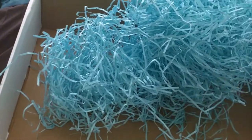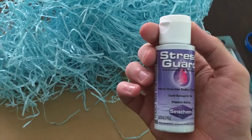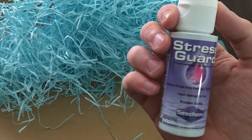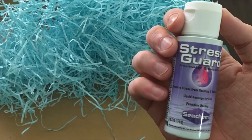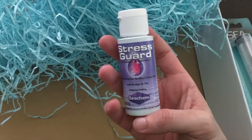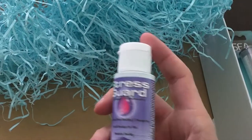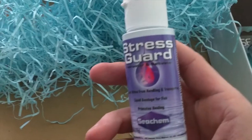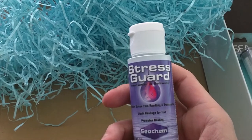And I think this is the last one — some Stress Guard. So it reduces stress from handling and transporting, and it's a liquid bandage for fish that promotes healing. It works for both fresh water and salt water. I have actually just bought myself a new fish on the way back from the interview, so I'll be popping a bit of this in before I put it in the tank.